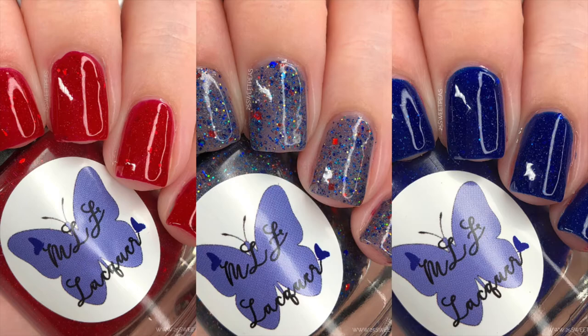Since it has a sheer base, you could actually wear one coat of it on top of another color instead of doing two coats. But it covers really nicely in two coats and I was happy with the coverage — I would wear that out as a manicure. These polishes are available on June 19th at midnight Eastern Standard Time on the MLF Lacquer website, link down below. The whole collection is $27, or the red and blue polishes are $9 each, and the final polish is $10 if bought individually.